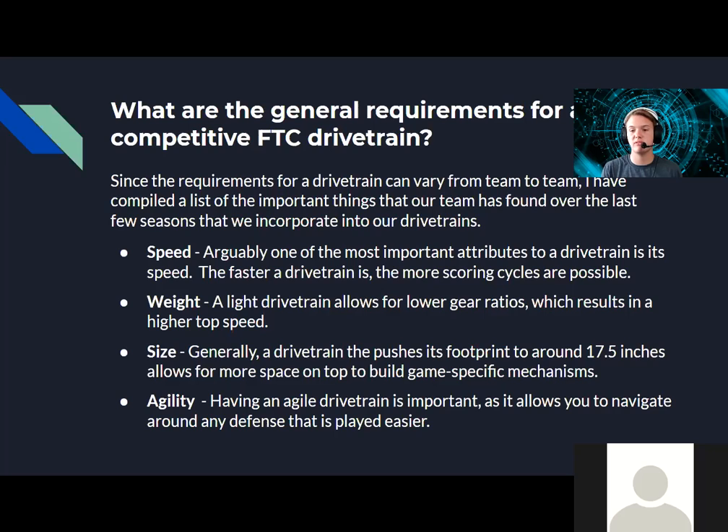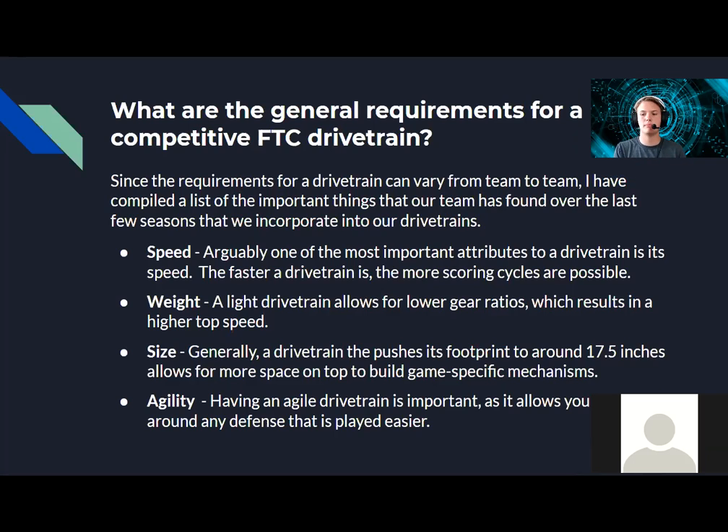For size, you generally want your robot and drivetrain to push its footprint perimeter to a 17.5 by 17.5 inch cube — that's half an inch under the 18-inch square. It allows for tolerances at inspection and gives you lots of space to build game-specific mechanisms on top. Agility is at the bottom of the list because you can be without it, but it is nice for navigating around obstacles or any defense being played against you.